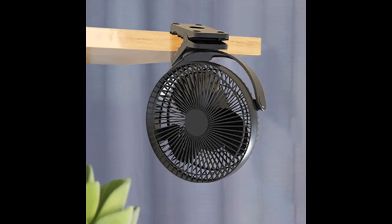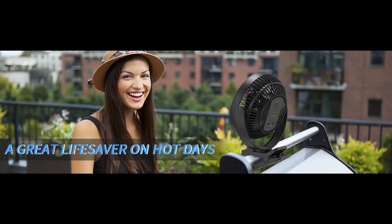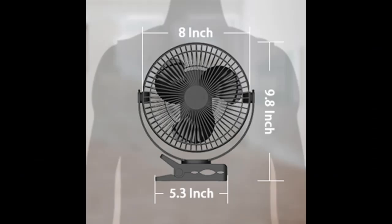The fan can rotate 360 degrees both vertically and horizontally. The fast charging technology shortens the charging time to within 3 to 3.5 hours via the provided 2-amp cable.